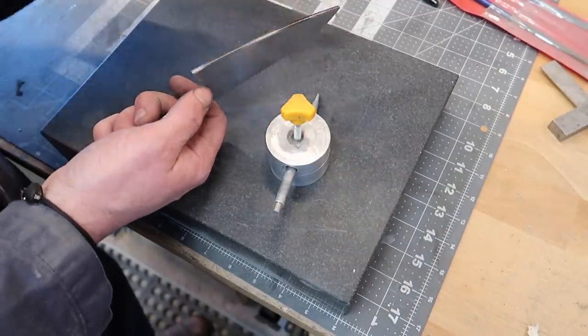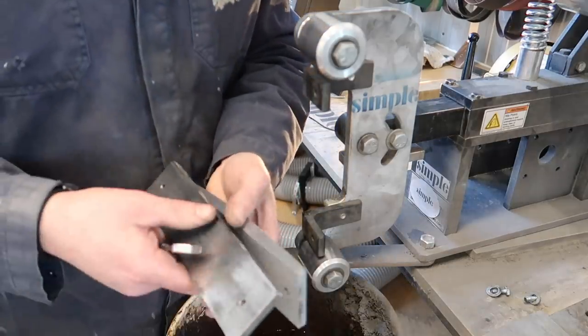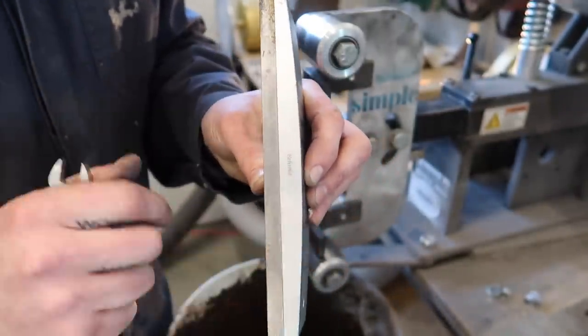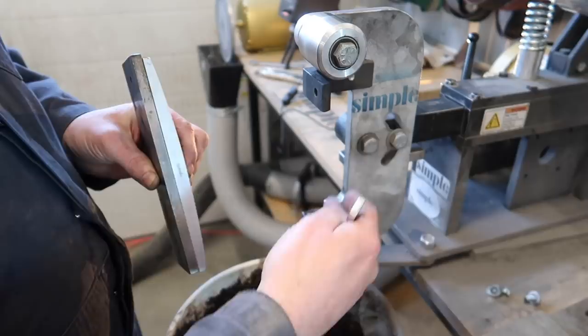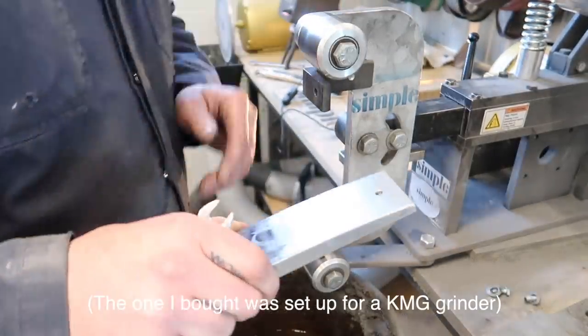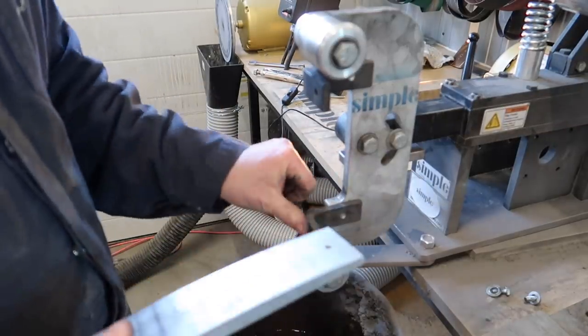And here we have the radius platen - you can see the difference, we've got a nice radius on this one, and that will be what we grind to. It just bolts up onto my grinder, same holes. He makes a couple different sizes and you can obviously just make your own brackets and modify accordingly, but this is a pretty cool tool. It's hard chromed so it should last really well and wear quite nicely.